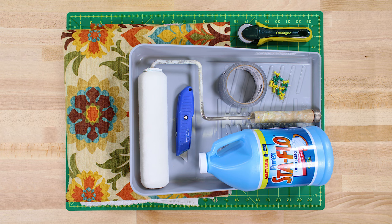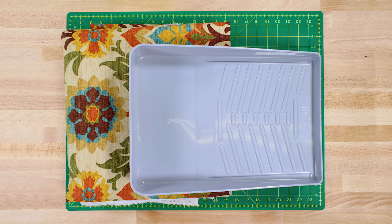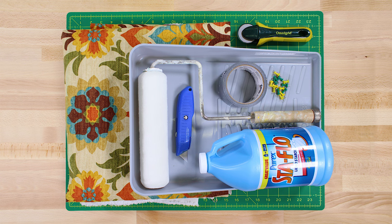The materials you'll need are drapery or quilting weight cotton fabric — I'm using Waverly Santa Maria adobe fabric — a paint tray, a paint roller, liquid starch, scissors or a rotary cutter and mat, a utility knife, and thumbtacks or tape.